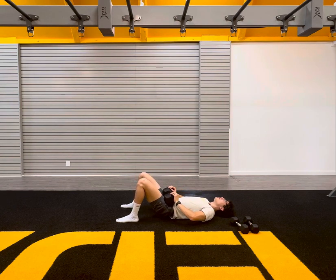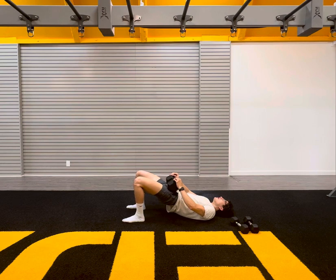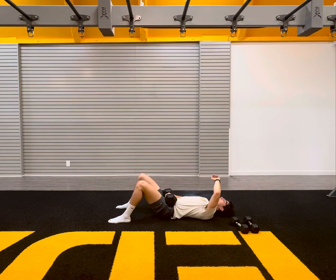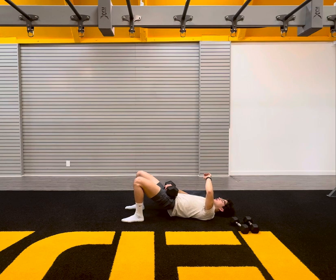Just focusing on the contraction of your glutes. Reminder here: the farther away your heels are from your glutes, the more hamstring activation you're going to have. And then the closer your heels are to your glutes, the more glute activation you will have. Keep it up. Work. Here we go. Let's hold it in three, two, one.